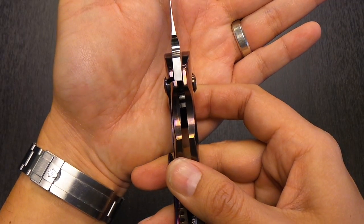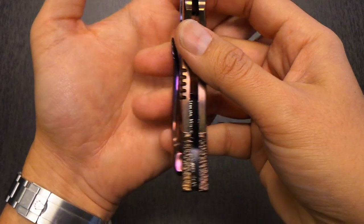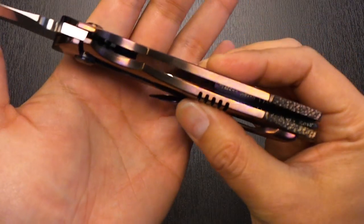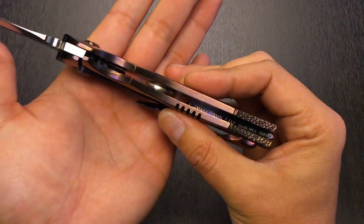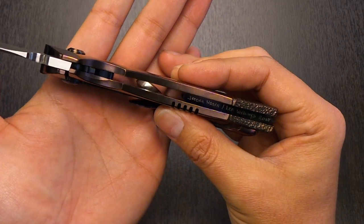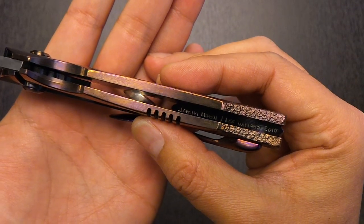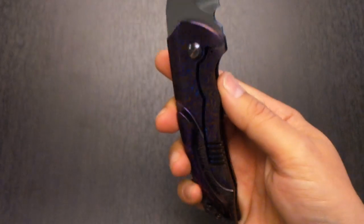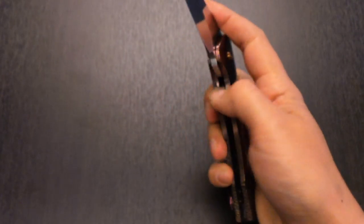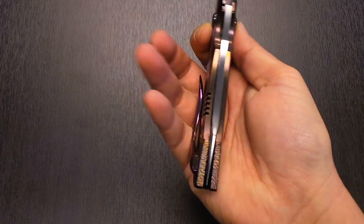Lockup is super early. If you look on the inside of the backspacer, you'll see the names of both makers — Jeremy Marsh, Lee Williams, 2015. I'm a big fan of when they hand sign or hand engrave a piece. You know that this was made by hand.